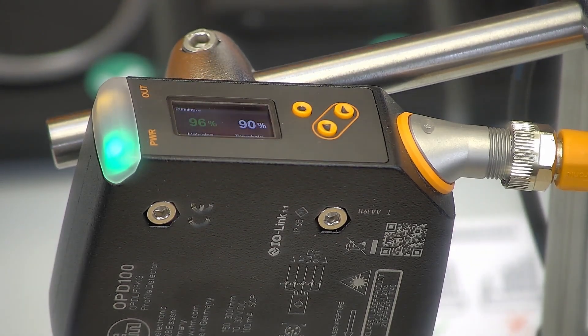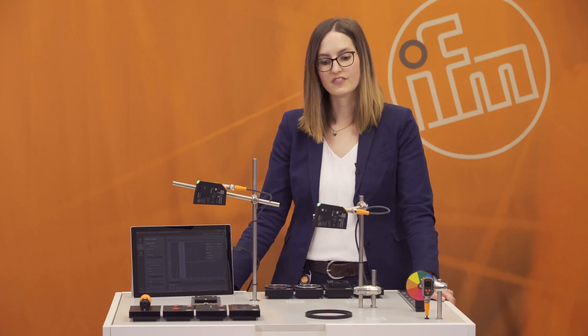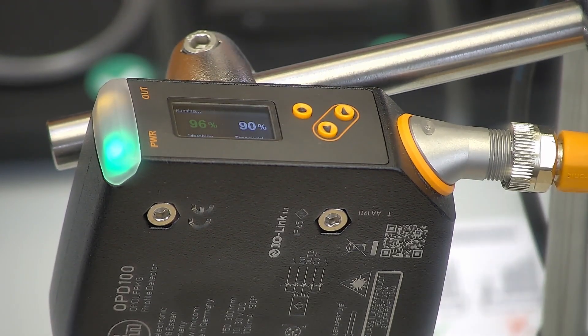So why should you buy the PMD profiler? The PMD profiler helps you with your quality process and quality control. It's very easy to use and you don't need any extra housing to protect the sensor from external light, so you can also save a lot of money. And it helps you to optimize your process.